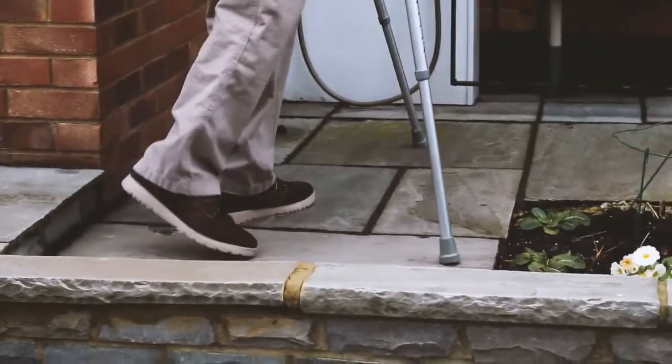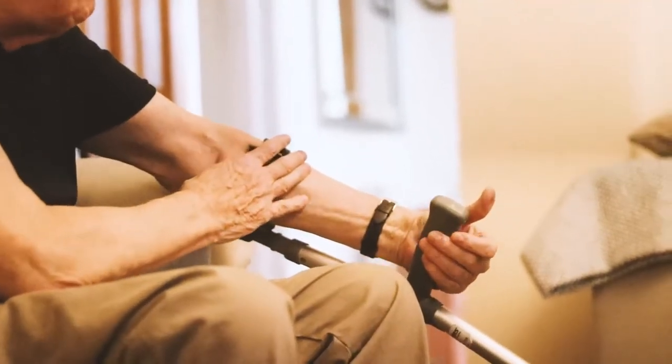When we first met Gerald four weeks ago, he told us about an unfortunate accident that he was involved in when he was run over by a lorry. This resulted in both a double hip and knee replacement, and as a consequence, Gerald is very limited in terms of his mobility and relies heavily on crutches to move around on a day-to-day basis.